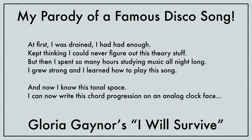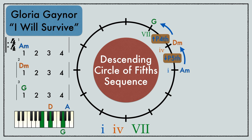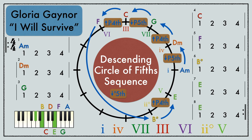Gloria Gaynor's 'I Will Survive' and my silly theory parody are in A minor. After a brief piano intro, we start on an A minor chord for four beats and keep this harmonic rhythm until the end of the sequence. We go counterclockwise around the circle of fifths: down a perfect fifth to D minor, up a perfect fourth to G major, down a perfect fifth to C major, and up a perfect fourth to F major. Now we take the shortcut to stay in A minor by going down a diminished fifth to a B diminished chord, then up a perfect fourth to an E major chord, where we lengthen this dominant chord to eight beats to be a whole normal phrase length, which leads us back to start the sequence over again.